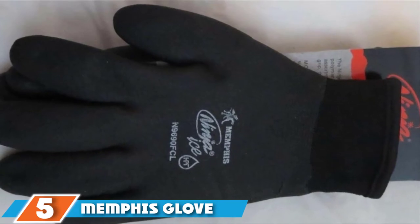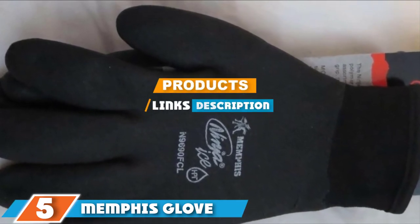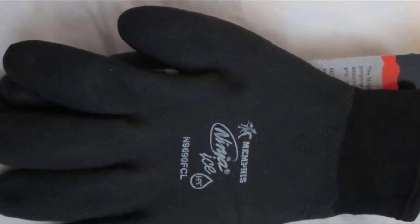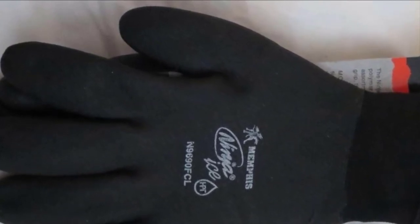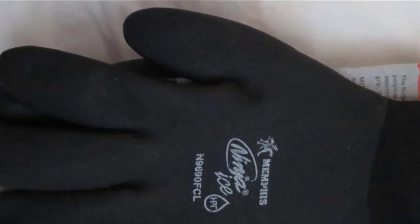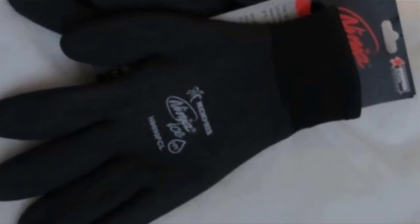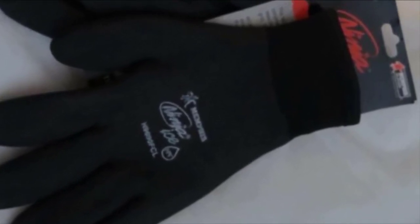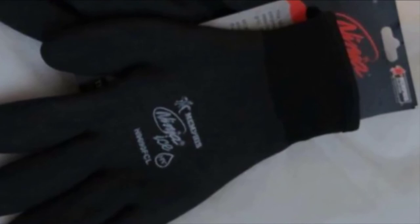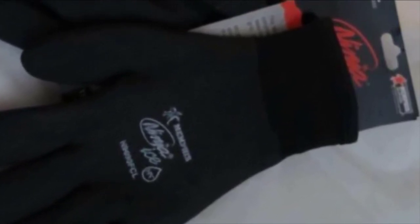At number 5 we have the Memphis Gloves N9690 FCL Ninja. If you want a basic pair of ice gloves to keep warm and dry, this inexpensive pair will do. You will be able to handle ice safely and stay warm in chilly conditions. This pair has a nylon outer shell with an iconic terry interior liner. The palm is made of polyvinyl chloride and the back is pure nylon.